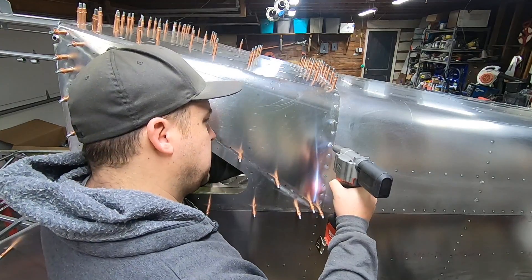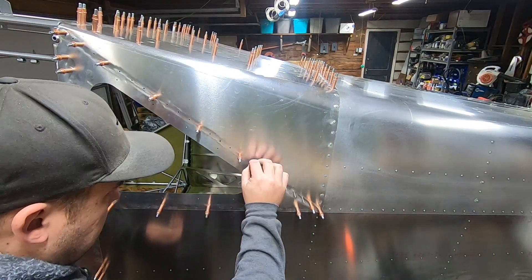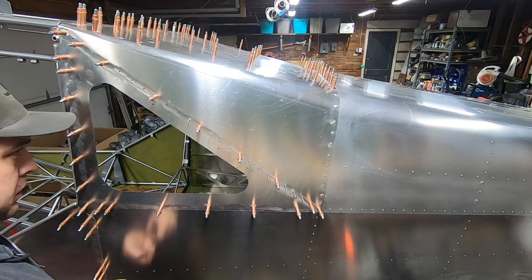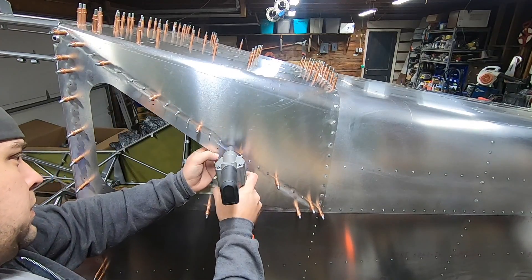I chose to wet install the rivets going through the cage tabs, which you'll see here in a bit. All I do is spray some of that same primer in a cup and dip the rivets prior to insertion, followed by a quick wipe on the outside with acetone to clean up the exterior surface.